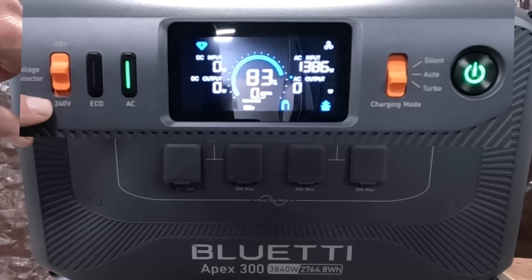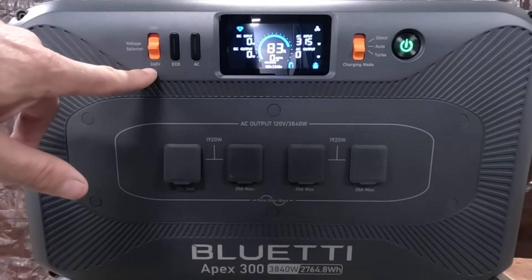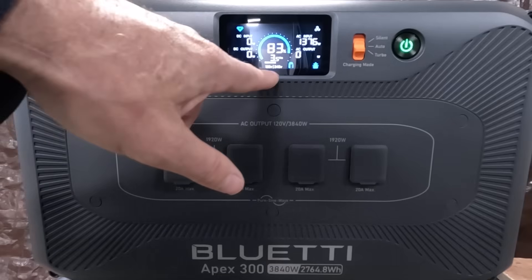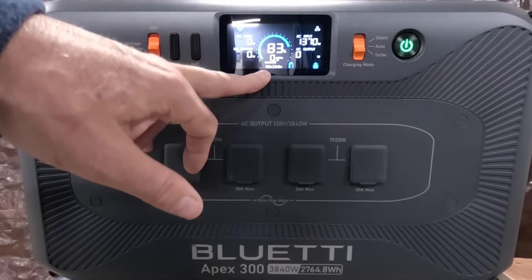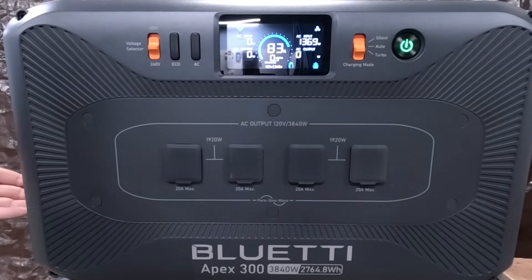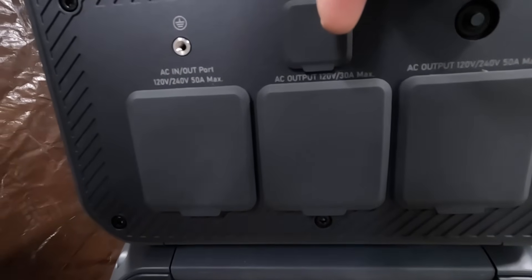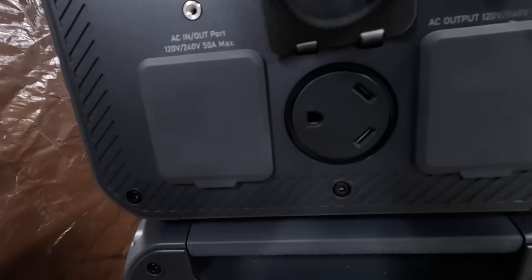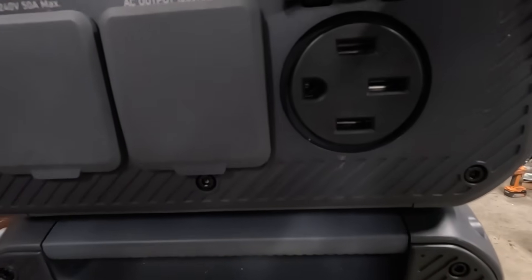You have your 120 volt and 240 volt switch here — very simple. You switch it down into 240 volts, and both 240 volts and 120 volts become available. You've got all your 120 volt outlets here, and your 240 volt outlets over on this side. There's a 30 amp outlet here and a 50 amp 240 volt outlet here.